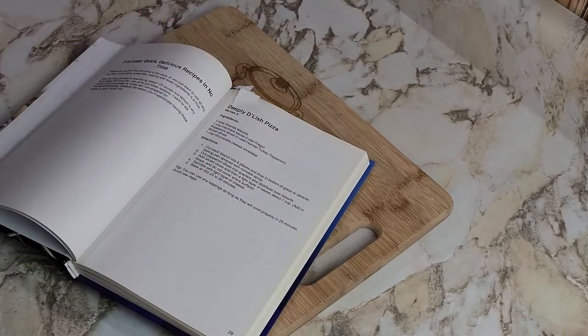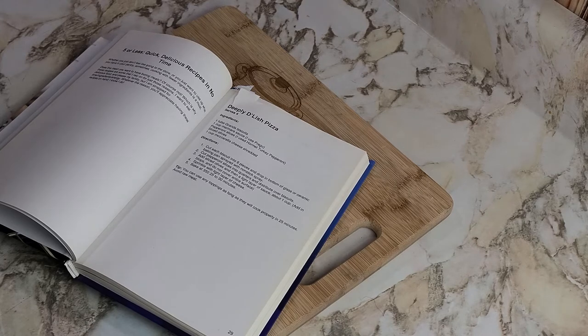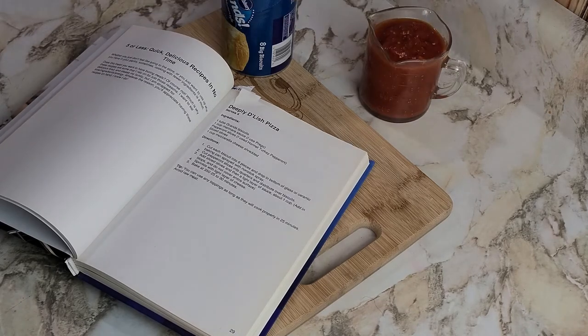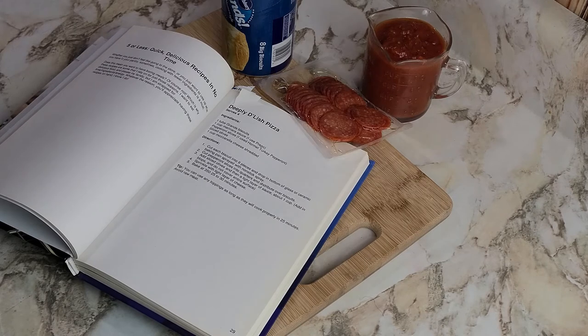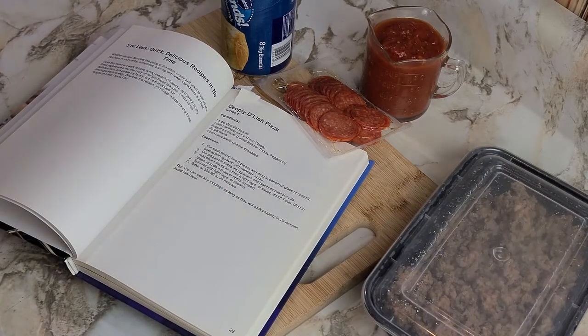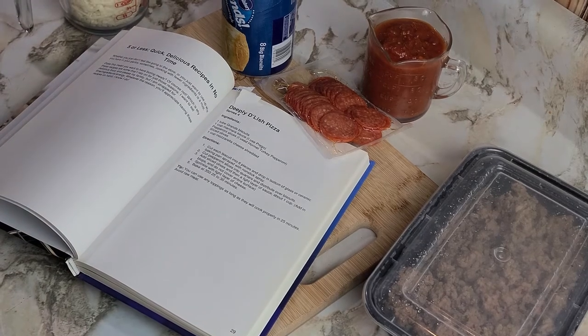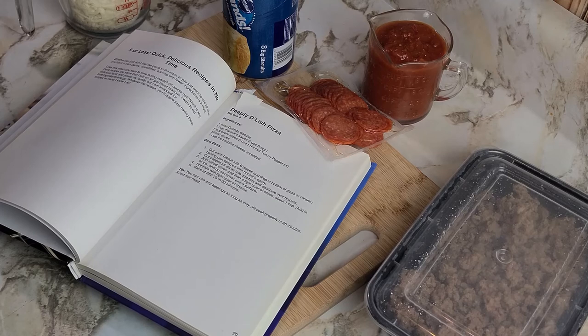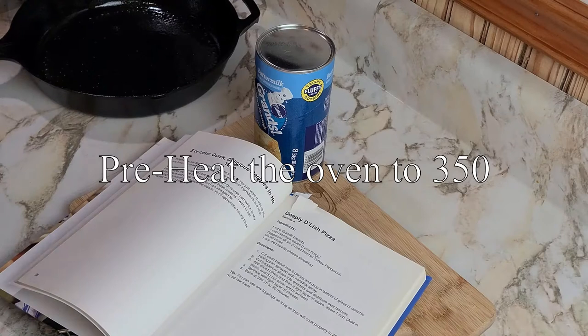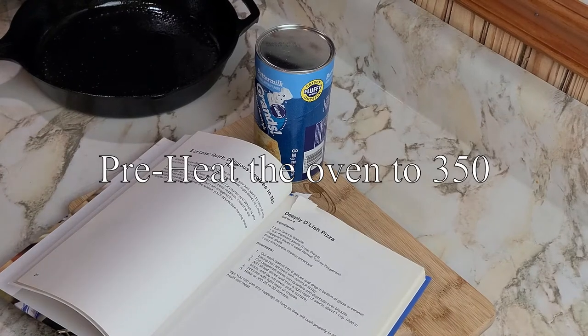This recipe is called Deeply Delish Pizza. It's super easy — two tubes of grands biscuits, a cup of marinara sauce, some pepperoni, spices, although nobody in my house really likes them, so we'll also have a little bit of cooked ground beef and a full cup of mozzarella cheese. According to the name of the book, we're just gonna dump it and cook it and see what it tastes like. Wish us luck — I preheated the oven to 350 degrees Fahrenheit.